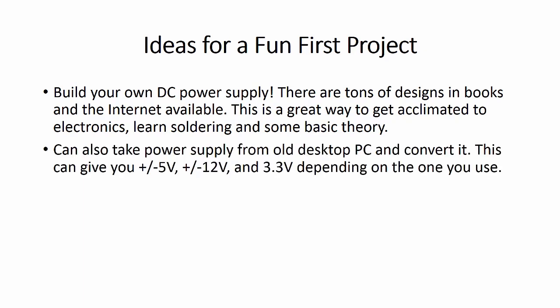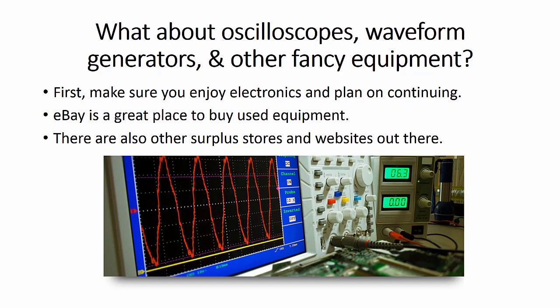You can also take the power supply from an old desktop PC and use it — this can give you plus or minus 5 volts, 12 volts, and also 3.3 volts, depending on the one you use. As for oscilloscopes, waveform generators, and other fancy equipment — first, make sure you enjoy electronics and plan on continuing. eBay is a great place to buy used equipment; just make sure you read the description. There are also surplus stores and websites where you can find this stuff used at a decent price.